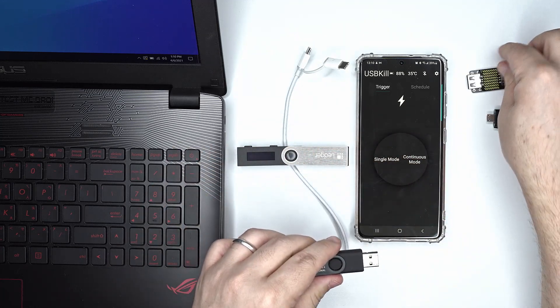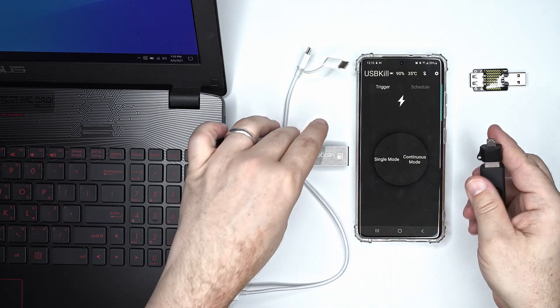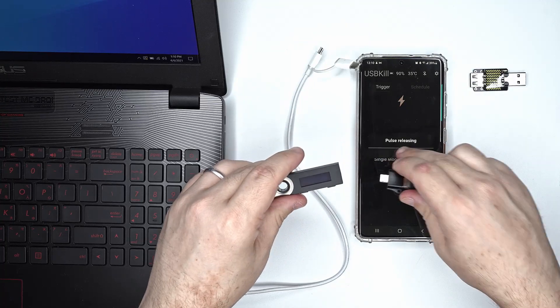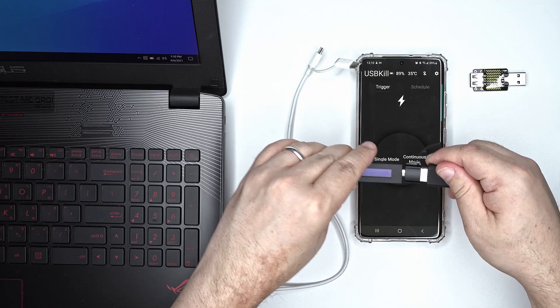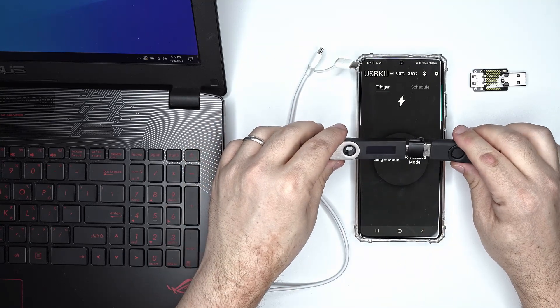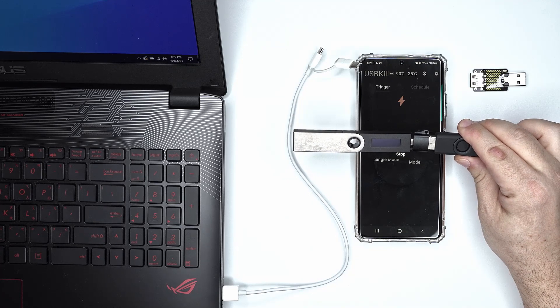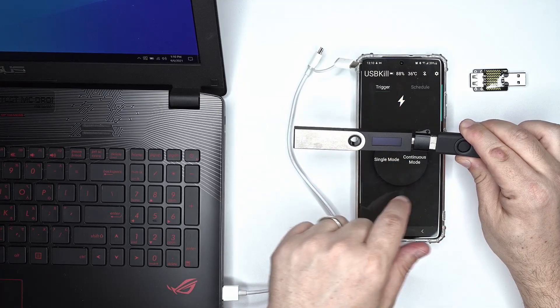We will plug the micro USB adapter to the USBKill v4, and then plug the USBKill v4 into our Ledger Nano S. We will use the continuous mode. Just one click — I guess it's dead already.